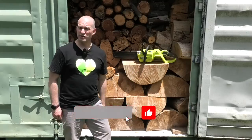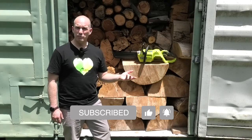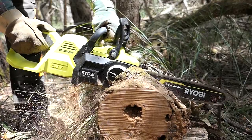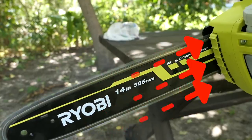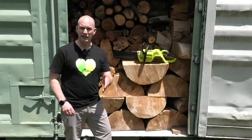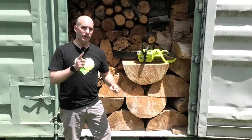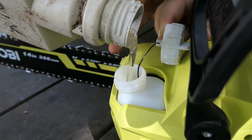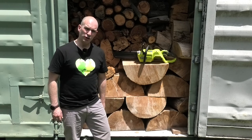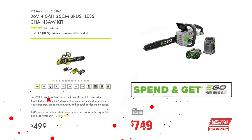I found the Ryobi 14-inch chainsaw to be pretty good, if not actually better than the Ego. A few things may put some people off: the predominantly plastic housing, the smaller bar size, and the spikes which are now just plastic rather than metal — that's definitely a step backwards if you're trying to lever off using a chainsaw. The improvements around the oil filling from the top and the battery from the bottom are welcome though. In terms of money, I would highly recommend this over the Ego brand — if you're in the market, buy it.